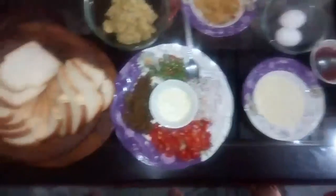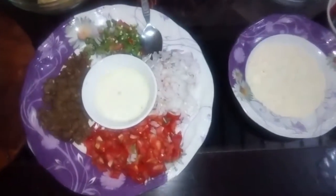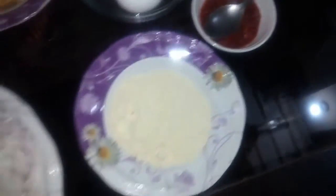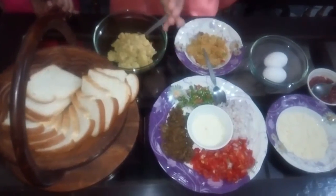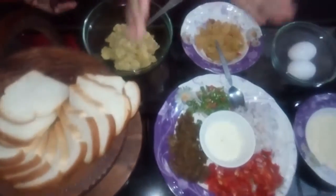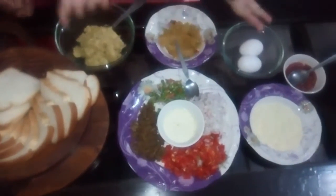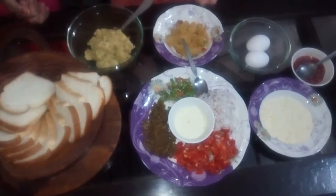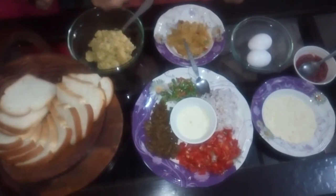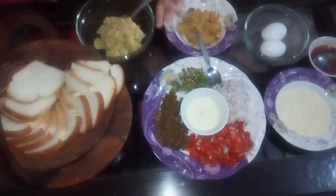Assalamualaikum. Good evening, good day! Thank you so much for watching. Today is a good day, and we have not done dishes in our house, so I am going to make a unique recipe called bread rolls with chicken, basur, hummus, potatoes, and ketchup.